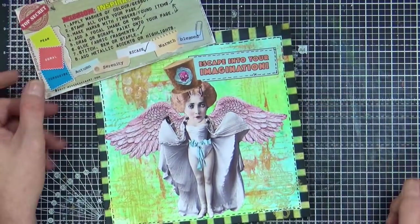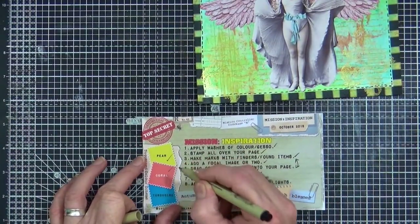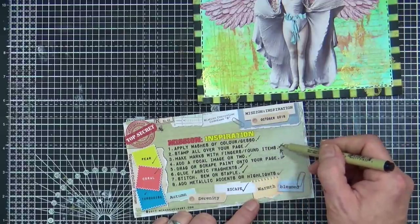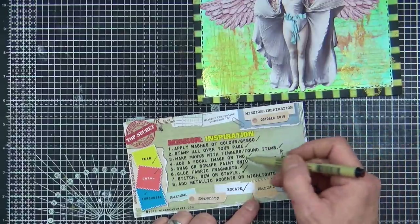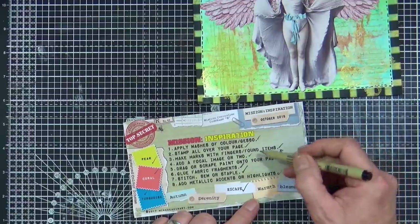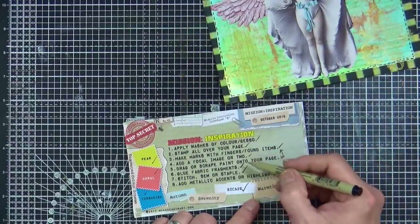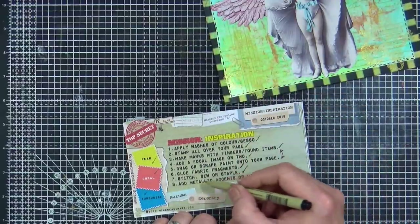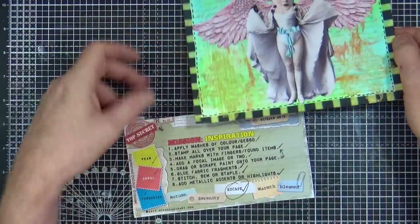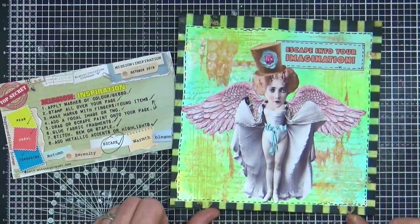So let's have a look at what we've got — we've done green, coral subtle in the background, and turquoise. We've applied a wash of colour, stamped all over the page, made marks with bubble wrap, switched things over, dragged paint onto the page, went back with the bubble wrap, then added our focal image, glued tissue around the outside as fabric fragments, did the faux stitching, and added metallic accents and highlights. We've used the word 'escape' — so I would say mission accomplished for part two for October.